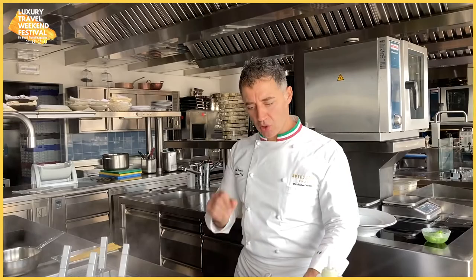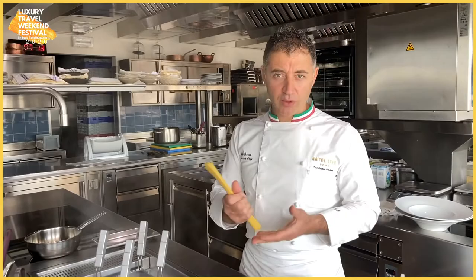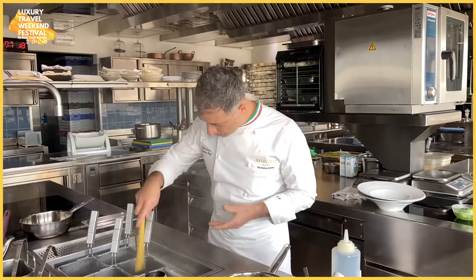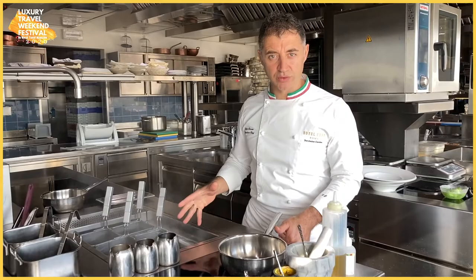So we can start with spaghetti cacio e pepe. Let's start to get the pasta. So basically you can do 80 grams to 100 grams per person. So obviously we have the boiling water and we place the pasta in the boiling water. I just add a little bit of salt — so let's say we can do 15 grams of salt for each liter of water.